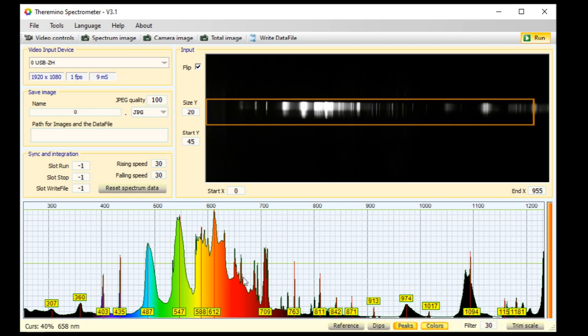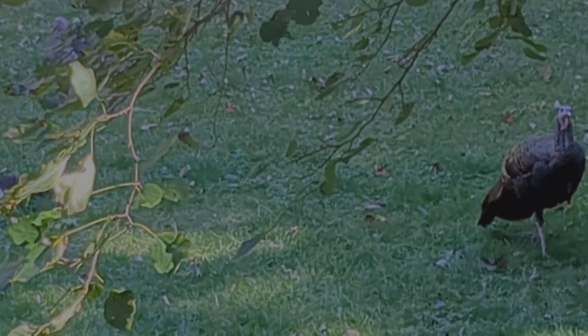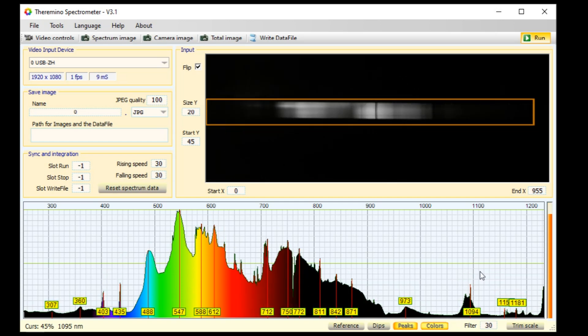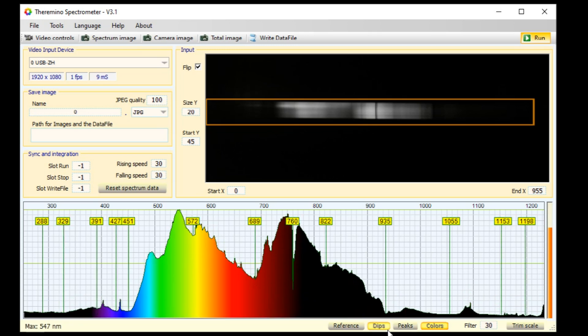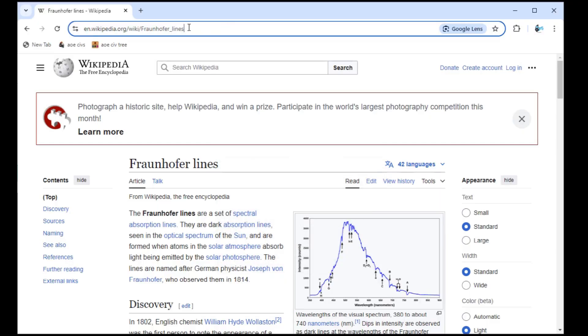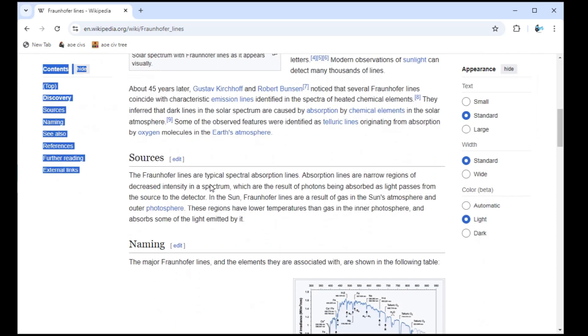Let's look at the sun now. Turn off that bulb and point the spectrometer at almost anything out the window — ideally something white, but a tree, a house, really anything. I'm going to uncheck peaks and check dips, as the sun has absorption lines. I'm looking for the hydrogen alpha line as it is almost on top of the same color as some lasers I want to calibrate. This page has a nice chart showing the sun absorption lines.